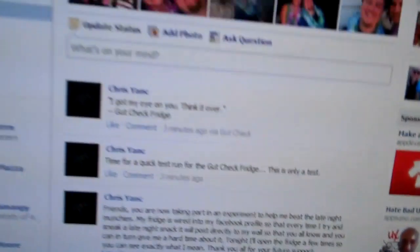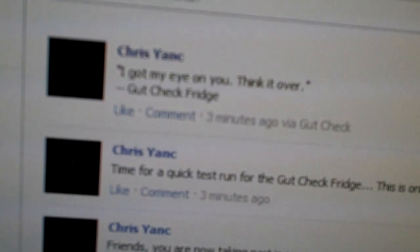All right, so the gut check fridge is not working — actually, I just wanted to show everybody that it is working. Take a quick look at my Facebook profile; I already triggered it once.